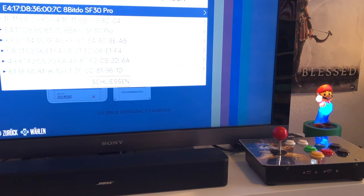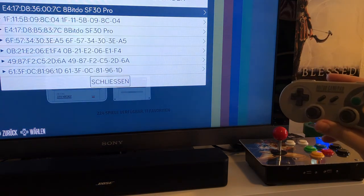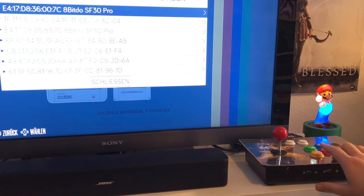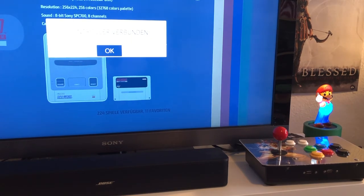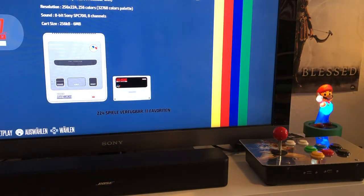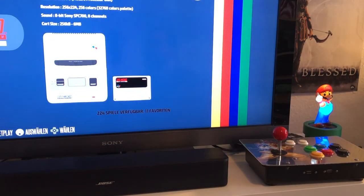So since not everyone is a fan of classic arcade joystick controls, it is absolutely possible to use the Raspberry Pi's built-in Bluetooth functionality to connect a lovely 8bitdo controller, and this is what I'm going to do right now. I can use the controls of the Super Fightron to choose the controller I want to connect. There we go, connection established. So now I can use this lovely controller, sit back on the couch, and use the Super Fightron.